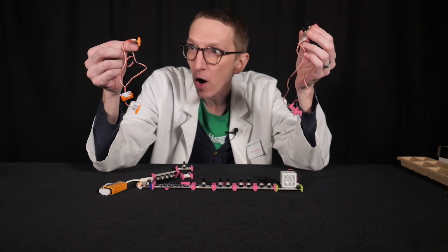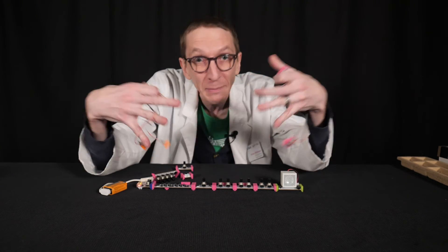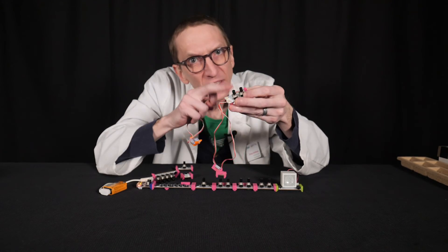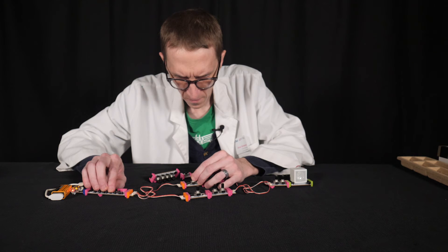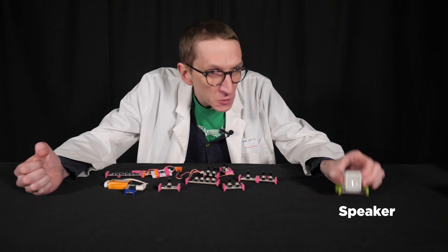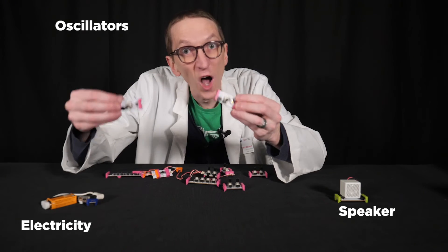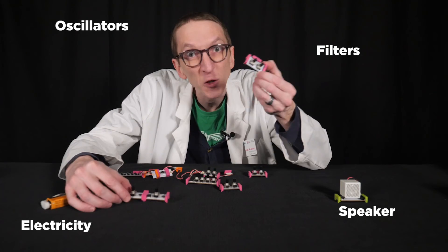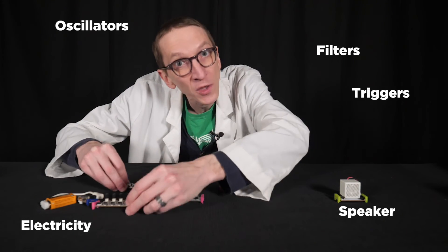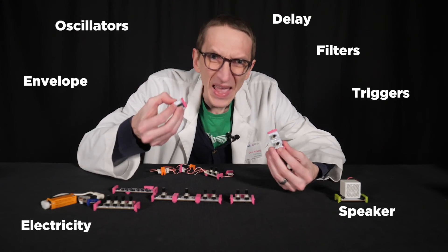The last two pieces here are just wires to split my signal and put it back together. This is my splitter, and then this is my mixer. And that's basically it — this is what a synthesizer does. We want to make a speaker vibrate: power, oscillators to make waveforms, filters to shape those waveforms, triggers like keyboards and sequencers to make the notes go, envelope, delay, and noise.